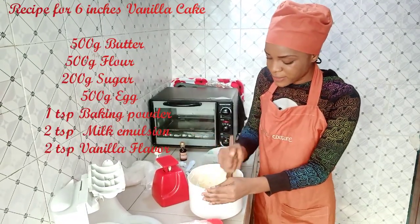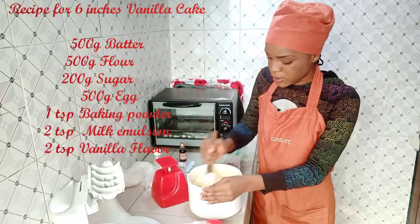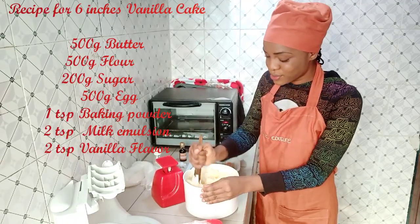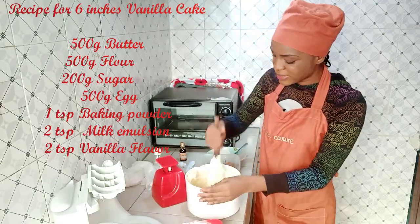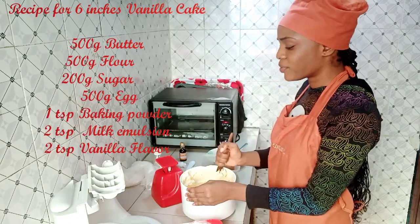My initial plan was to tell you about my love for baking and why I turned it into a business while baking, but doing a tutorial video is not easy at all. Shoutout to all those YouTubers who make tutorial videos — you're really trying. I also forgot to go through the ingredients with you first!